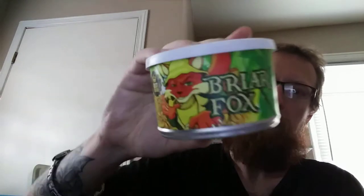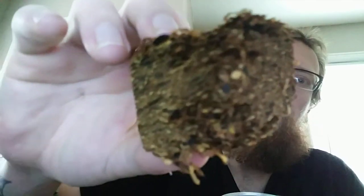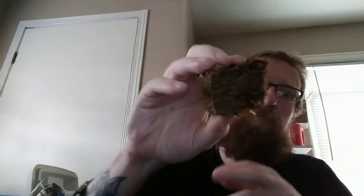Today we're going to be trying Briar Fox. Now this is a crumble cake, and before you take it out it just kind of looks like a big leafy brownie. I don't know how you're supposed to prepare this, but what I usually do is just tear off a chunk and stuff it in my pipe. That's a small chunk, but I just want a small bowl.